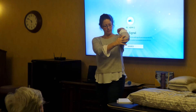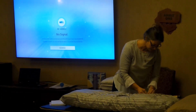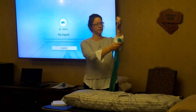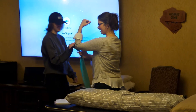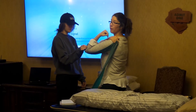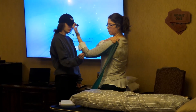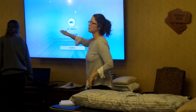This tricep has to lengthen in order to allow that elbow to bend because it attaches right here and also on the other side of the shoulder. So I'm lengthening that muscle as I shorten the bicep. If I'm here and I want to bend my elbow, my tricep has to lengthen. That's neurologically set up in our bodies — we don't have to think about doing it, it just does it.